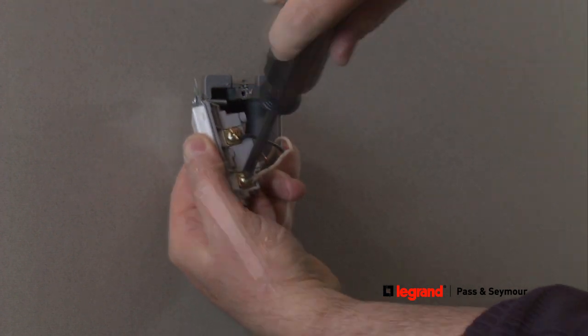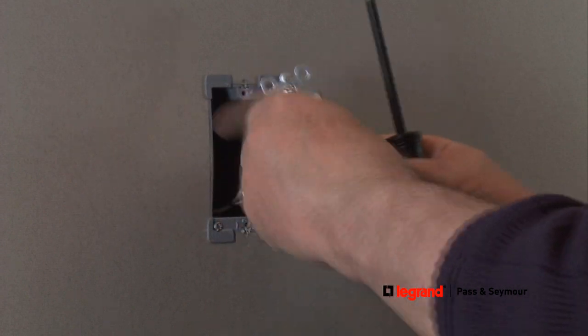Once all wires are connected, secure the switch into the wall box by attaching the mounting screws.